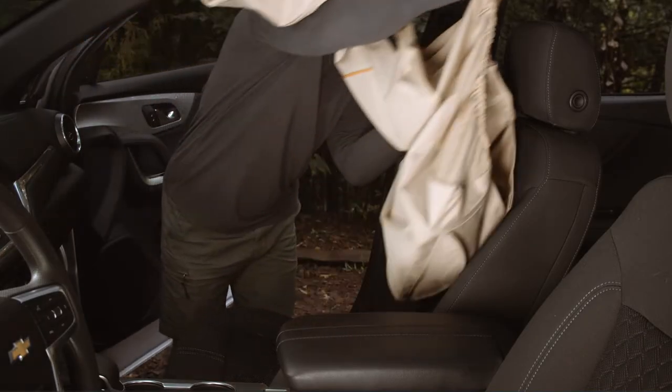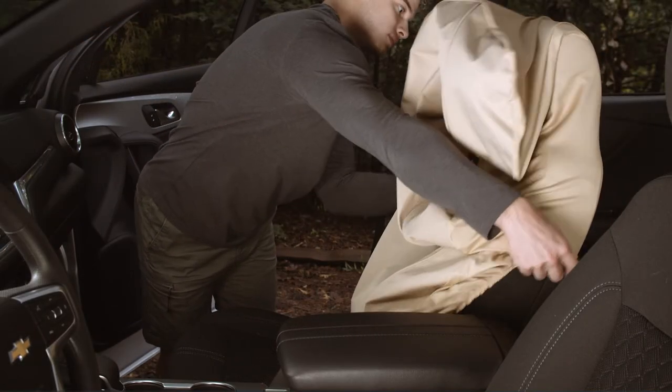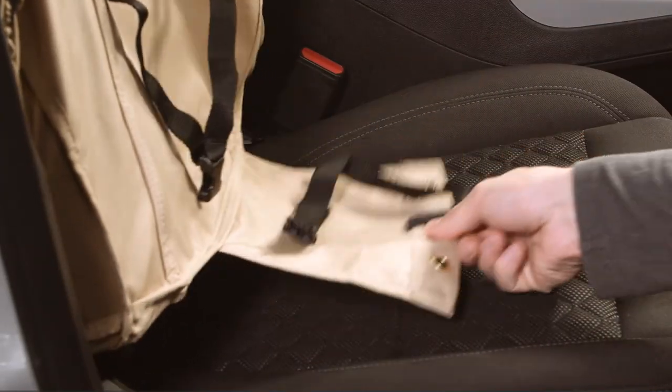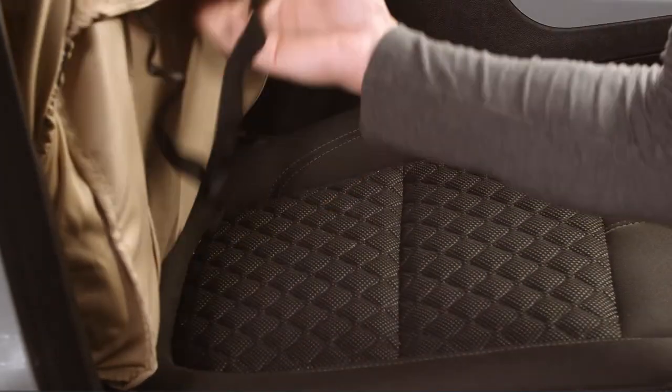To install the Copilot bucket seat cover, pull the seat cover over the top of the seat and adjust as you need for a smooth fit. Slide the seat flap through where the back of the seat and the bottom of the seat meet. Fit the bottom of the seat cover over the bottom portion of the seat.